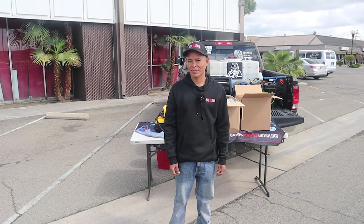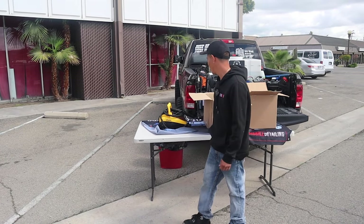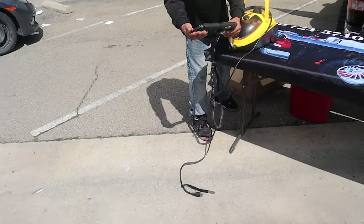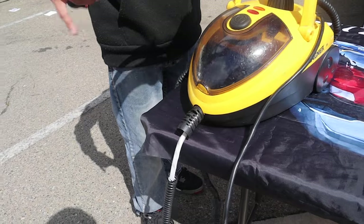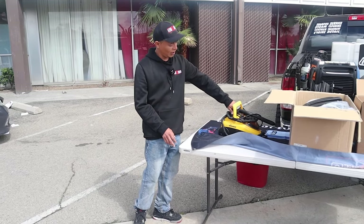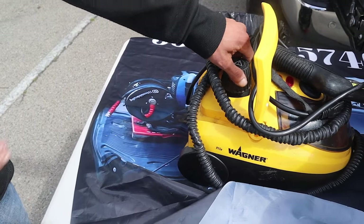For people who don't know, how long have you been in business? Going on almost three years, so about two and a half. Can you show us your current steamer? So what I had right now was a basic steamer — it blows steam, it works pretty good, but it just doesn't work out for me because I have to refill it at least two times when doing a detail.